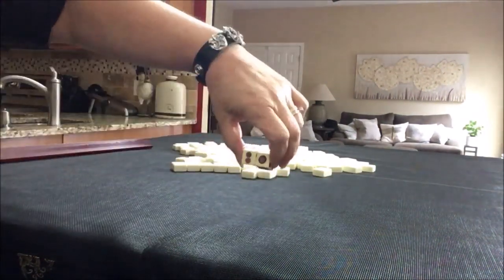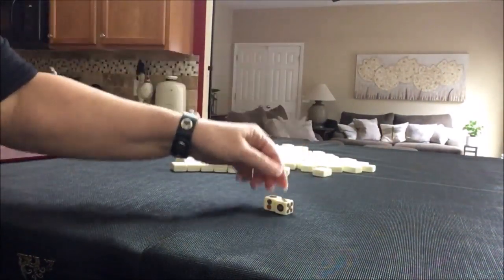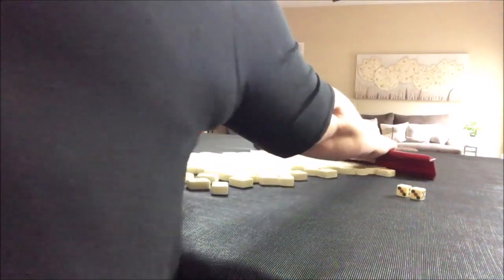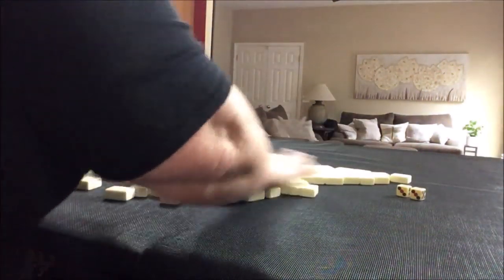I rolled a three, so we're going to be Player 3. Let's go.